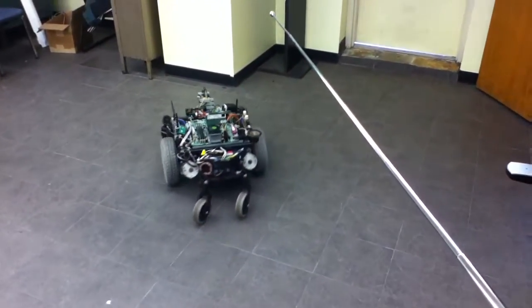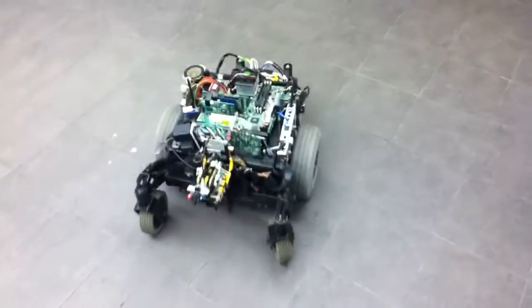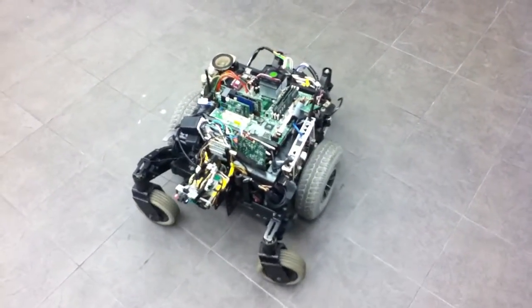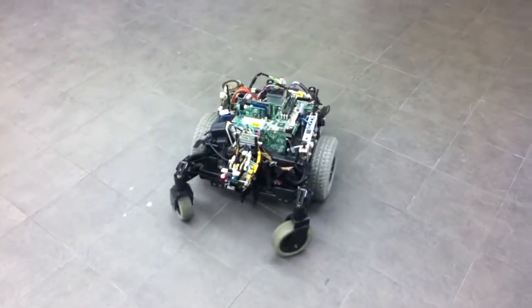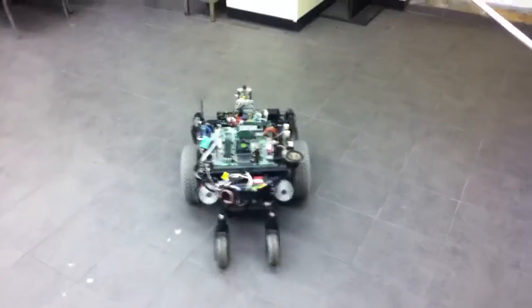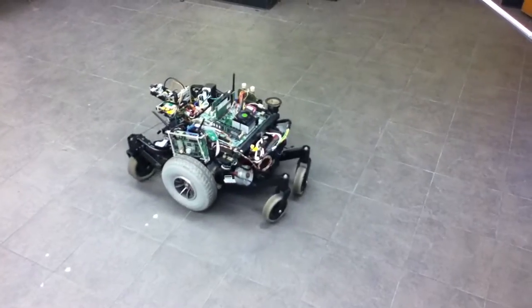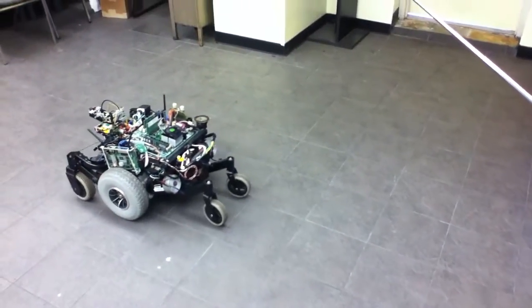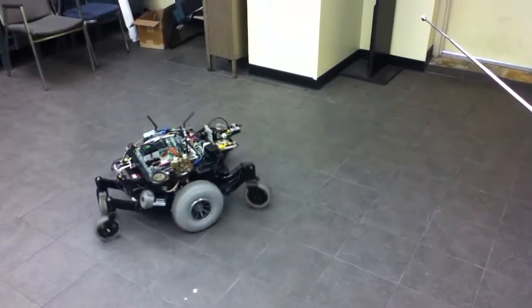It has a lot of power on the motors. I can even push people around, push objects around. I have even tied a rope to the back and pulled myself around on a little cart — a lot of fun.